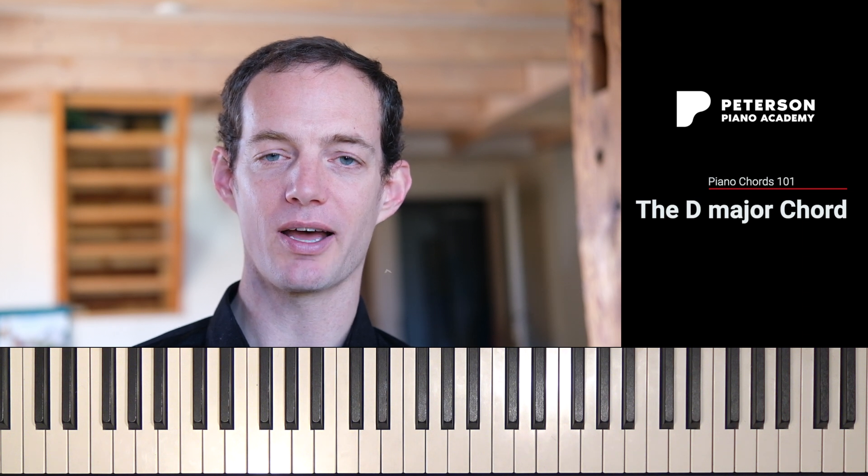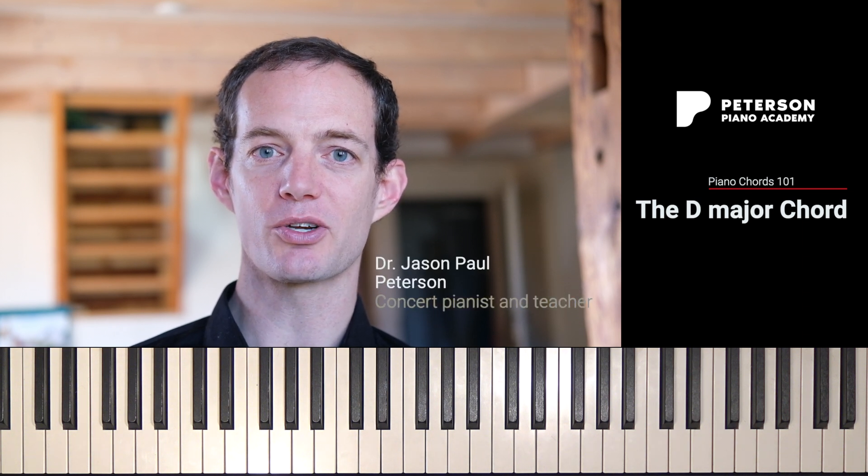Welcome, everyone. In this video, we're going to learn how to play a D major chord on the piano. It's super easy, so let's go ahead and get started.